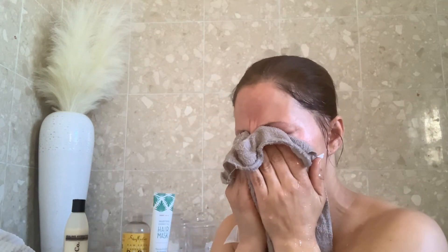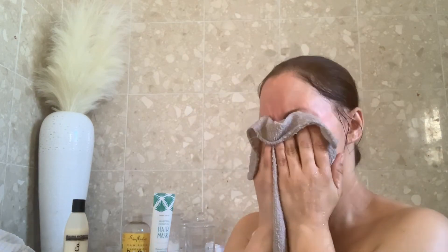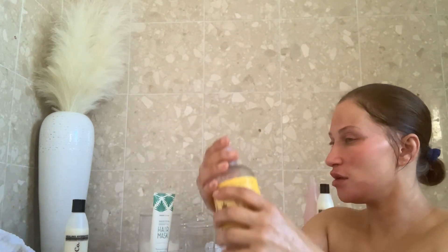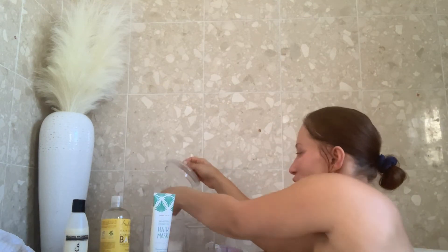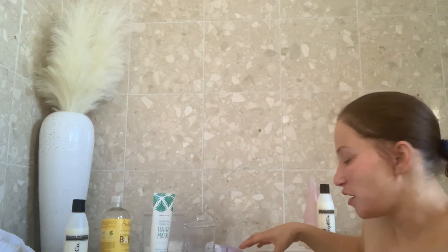It looks pretty going out — you don't even need a full face beat. I just want to show you guys how my glass skin and my go-to balm can give you a really fresh, effortless look. I'm going to enjoy my bath, put some bubbles and some eucalyptus salts in — let it rip.